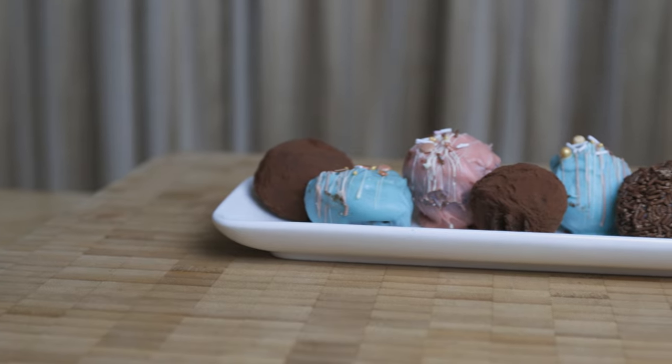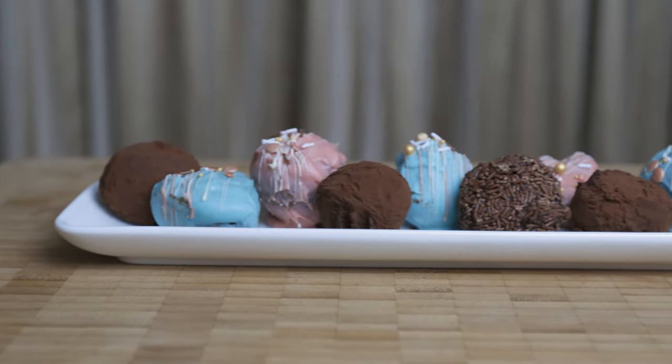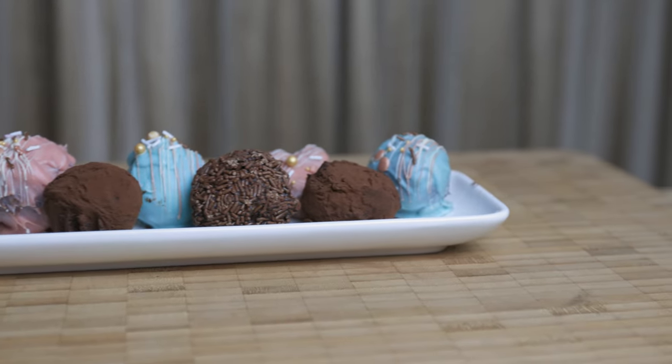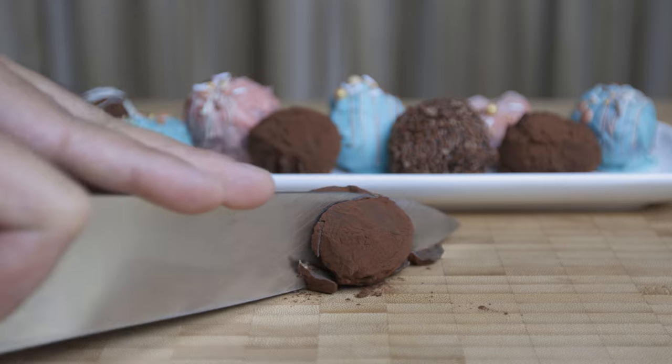This is Chocolate Truffles. This is a sweet treat. I'm going to show you a soft chocolate center and a chocolate shell. This is a great experience.